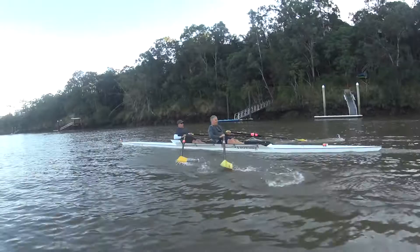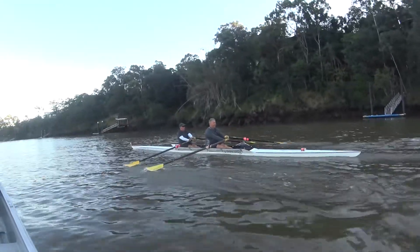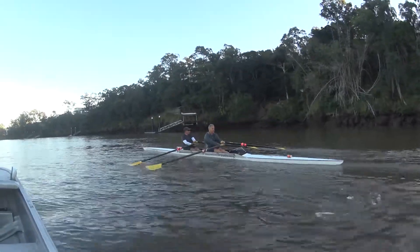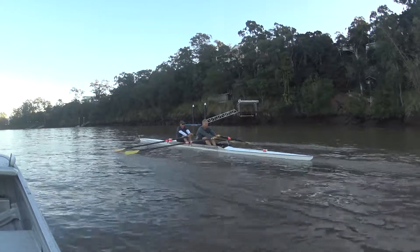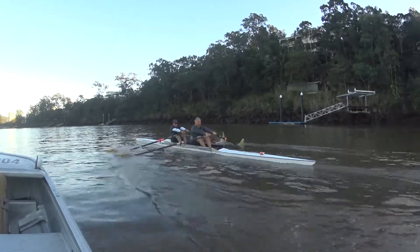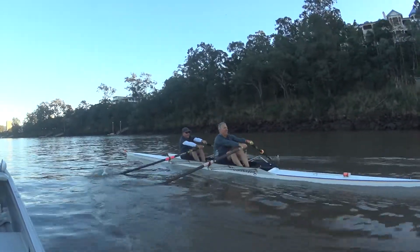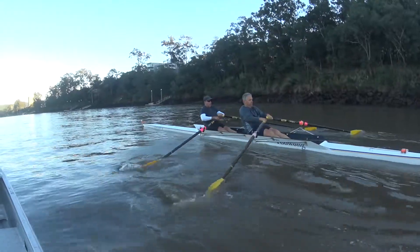Arms nice and straight, drive the legs, push, lean and pull. Keep it going, that's nice. Squaring up together, squaring up together — feel that run. Send and relax. Quick hands, slow legs. Relax the shoulders. And paddling pressure on this one, just nice and relaxed. Feathering together, that's good, that's better.